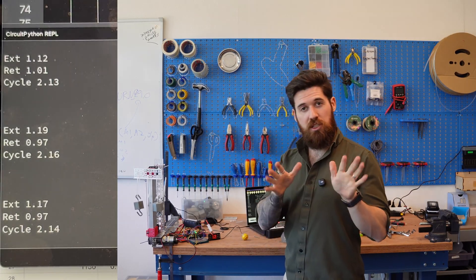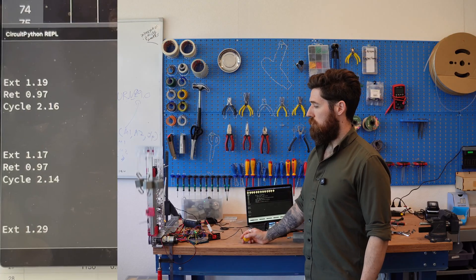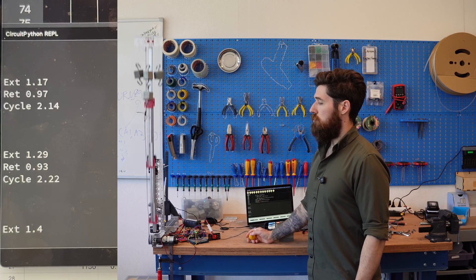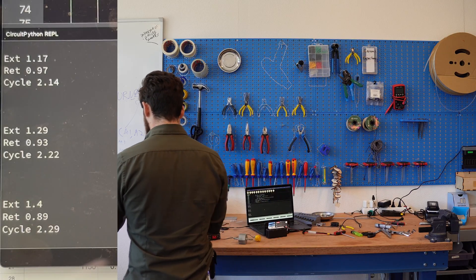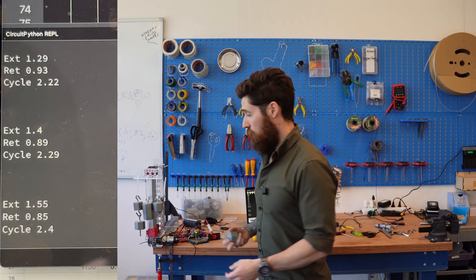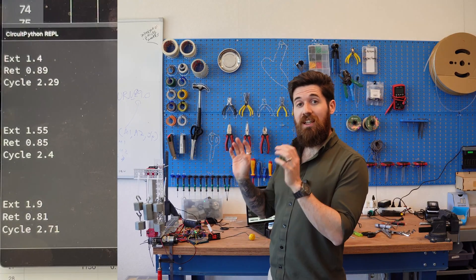At 1 kilogram we're at about 2.14 to 2.16, let's say 2.15 average. At 1.5 kilograms we're looking at about 2.22. At 2 kilograms about 2.29. At 2.5 kilograms about 2.40. And at 3 kilograms — where we maxed out on the double-strung system — we're now at about 2.71 seconds.